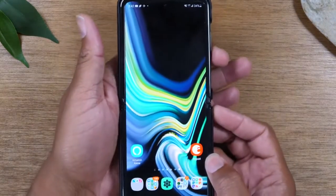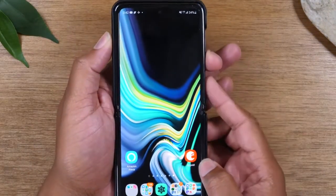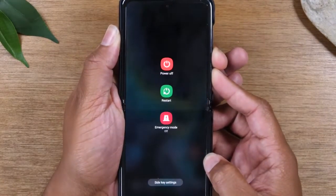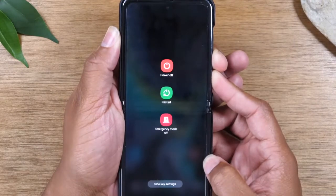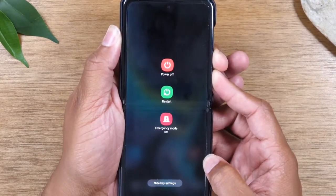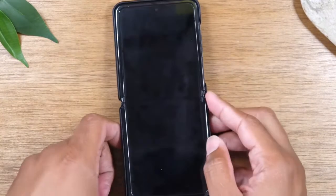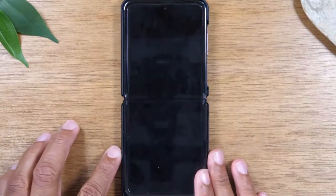What you're going to do is hold the volume down key and the power button at the same time and it's going to take you to this screen. Just continue to hold the buttons for about 20 seconds or until the screen goes dark. Once it goes dark you'll know that it has fully worked and it will shut off your device.